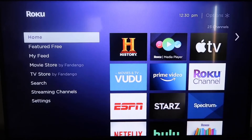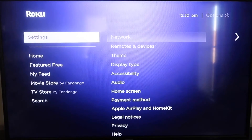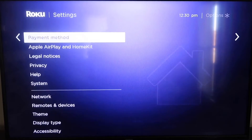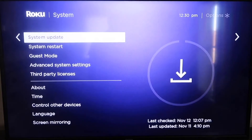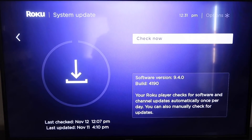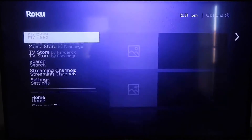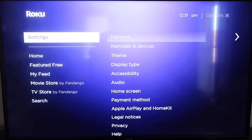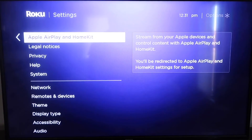Grab your remote control and hit the Home button if you're not on the home screen. Then go down to Settings, click over, and go all the way down to System, then go down to System Update. Click on that and then check now. After it's fully updated, click the Home button again to go back to the home screen, then go down to Settings.